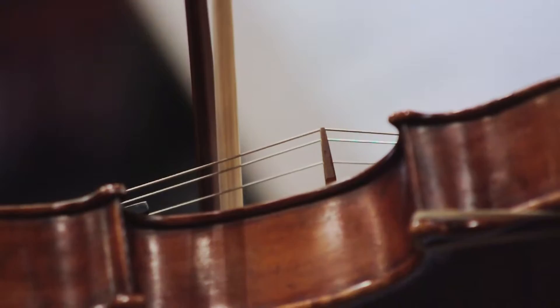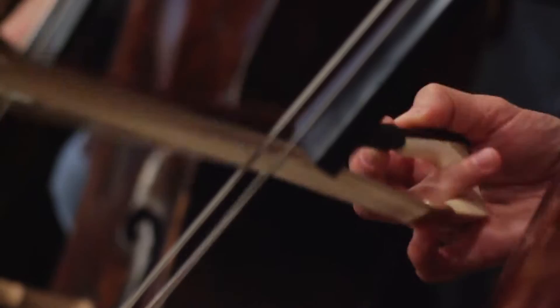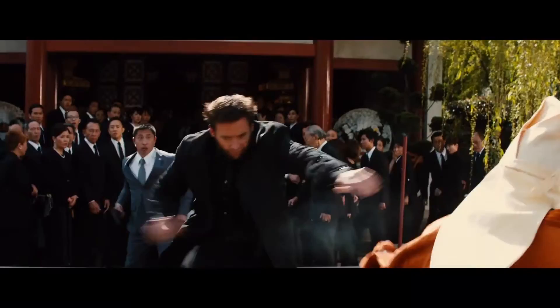He doesn't want traditional orchestral sounds — very smooth and ordered. It's fine to hear a little bit of the rosin on the bow, the breath of the brass. You get this intensity which doesn't need to be tame all the time. It can be a little bit wild.